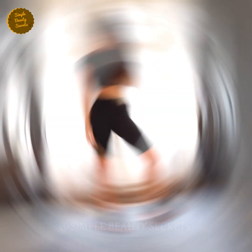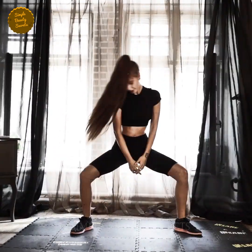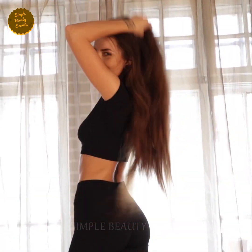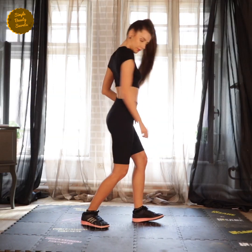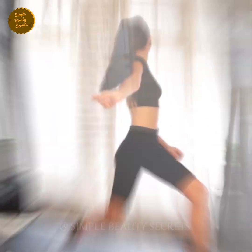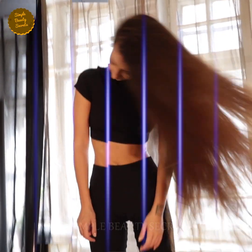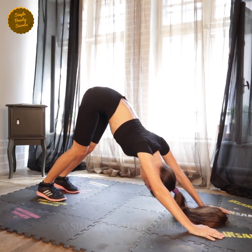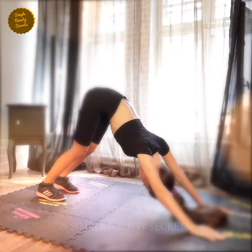Our yoga session for today will target hair growth, because a lot of men and even women are already dealing with hair loss because of so many factors: stress, harsh hair product ingredients, pollution, hormonal imbalance, and so much more. So I've decided to help you deal with hair loss with yoga asanas for hair growth. Let's begin.